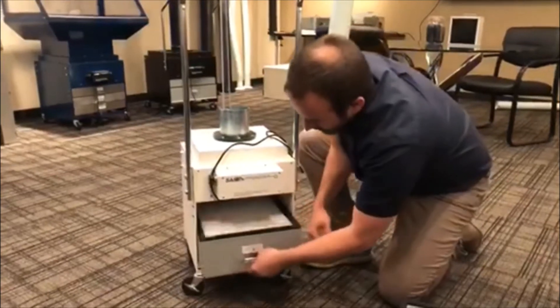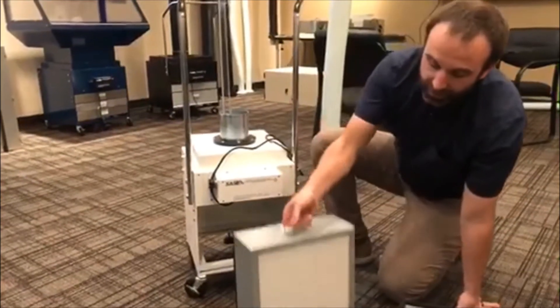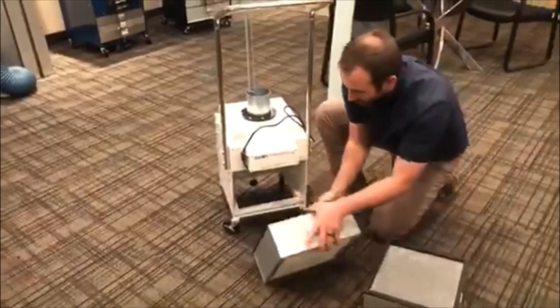The HEPA filter — same thing. It slides out. In this case you take this filter, get rid of it, grab the new one, and put it in.